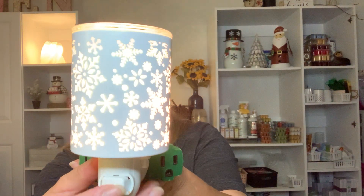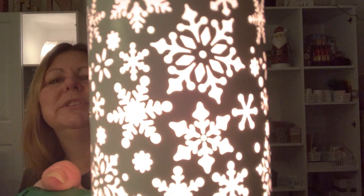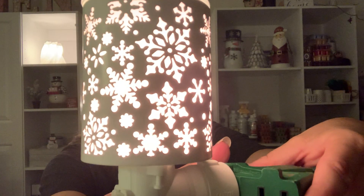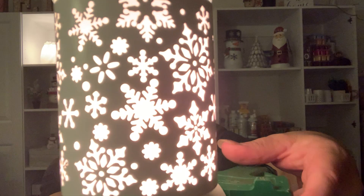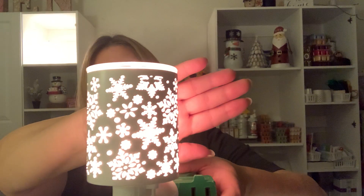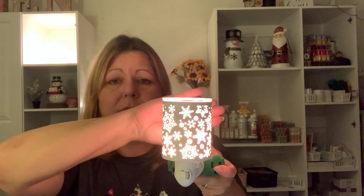Let me plug this in and show you. Isn't that pretty? Look how gorgeous that is — all those beautiful snowflakes. I really love this warmer. Scentsy says: 'A festive flurry of snowflakes casts dazzling patterns onto nearby surfaces when this mini warmer is lit.' You can't see it on my hand here, but when you have this plugged into a wall, you're going to see some designs cast on the wall. I'm going to put it up around Thanksgiving and keep it up until spring.